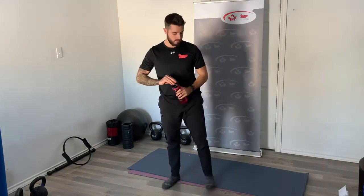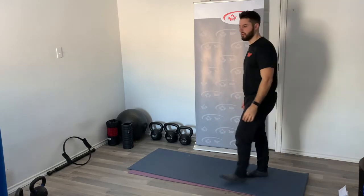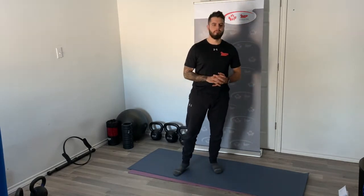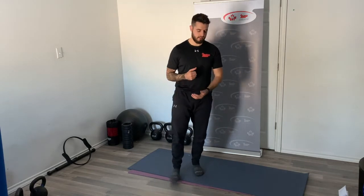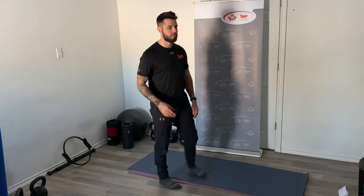As you move into the later rounds, feel free to fall back to the regressions — the easier version of the exercises. If you're a beginner getting too fatigued, just fall back to those regressions and get the repetitions in. It's much better than sitting there and resting for that 20 seconds. If you're more advanced, I urge you to control your repetitions, really focus on that contraction, and squeeze those muscles as hard as you can to get the best workout in.